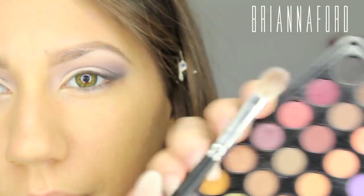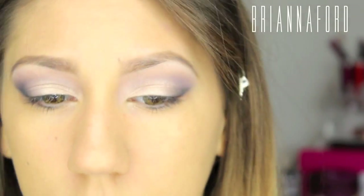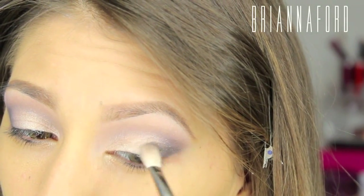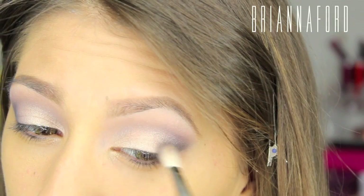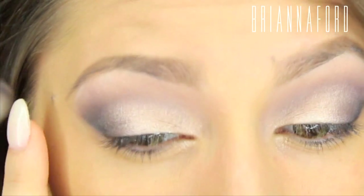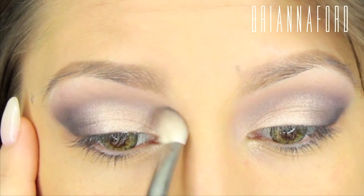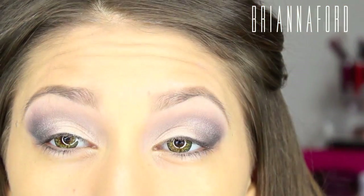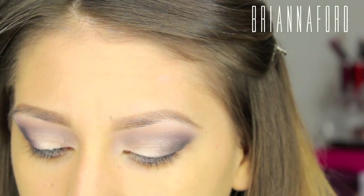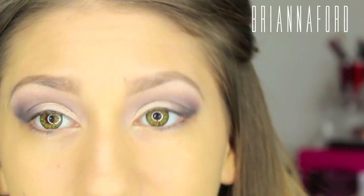Taking the blending brush with the same black shade to deepen up the outer part even more, and taking the black inward a bit. The silver on the lid got blended away from all the dark colors, so going back in with the MAC pigment on the shader brush to enhance that a bit.